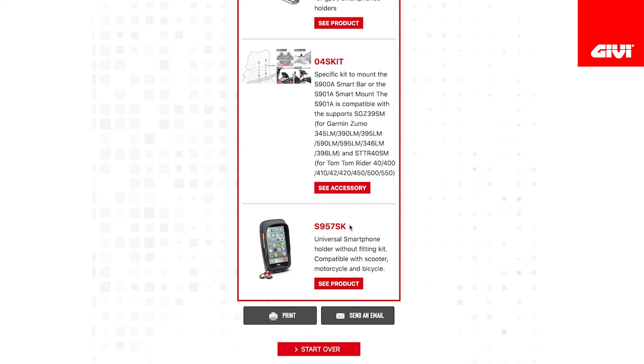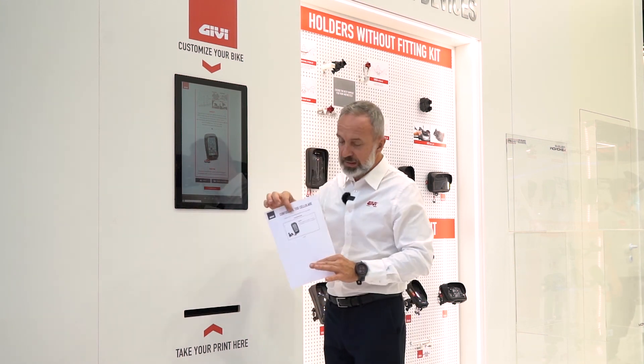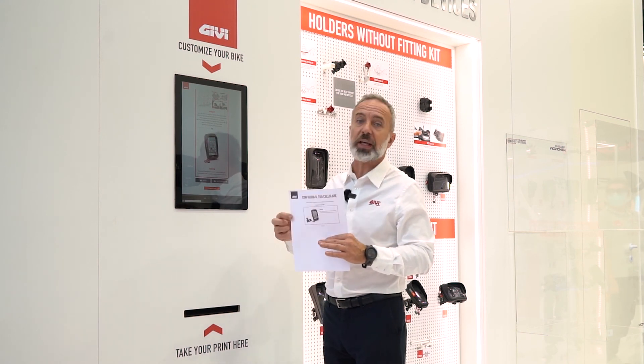Once I'm satisfied and I like what I see, if I'm online I can send an email to myself, or I can print. If I'm at the store I can print, and this is what you're going to get — a printout of exactly what you need and what you need to bring to your store so they can give you exactly what you want.